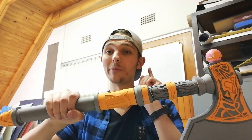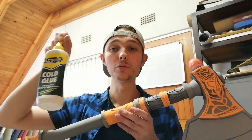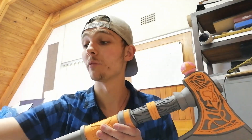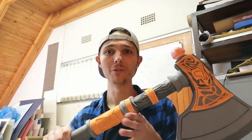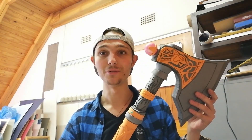Now we can start painting, but before we paint we've got to prime it. I'm going to use some PVA glue — cold wood glue — with a mixture of water, which I'll just brush over all of this to prime it.